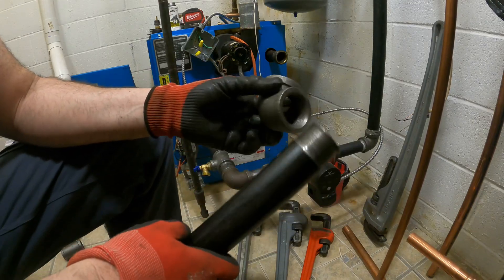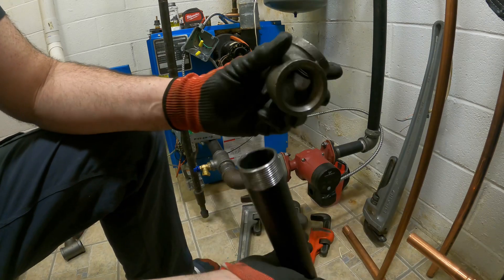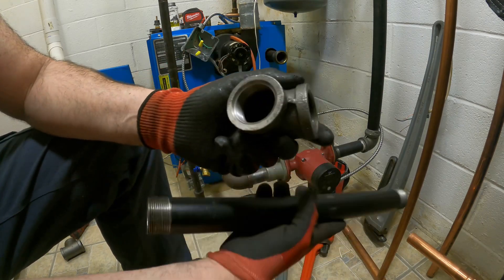Today I'm going to show how to set up a waterline steel pipe in a fitting and how I'm going to seal it.